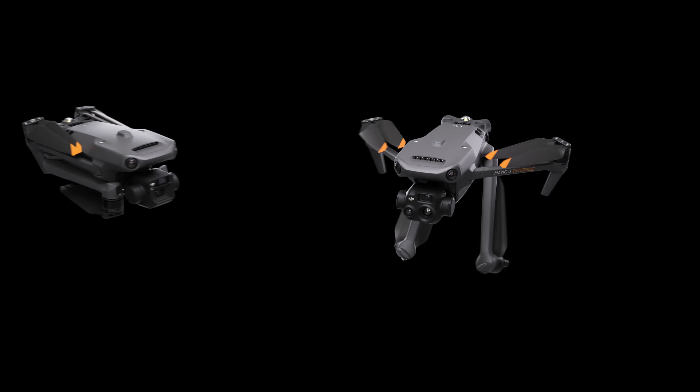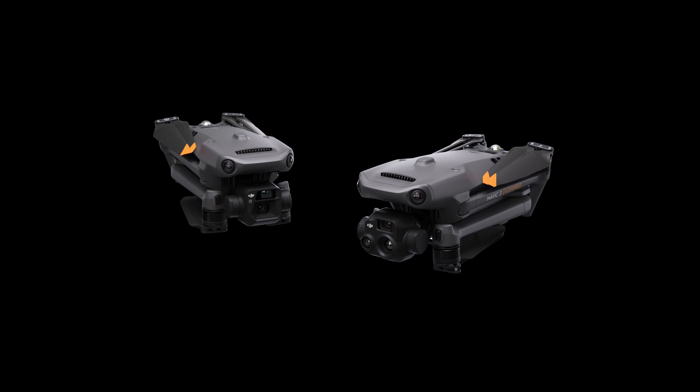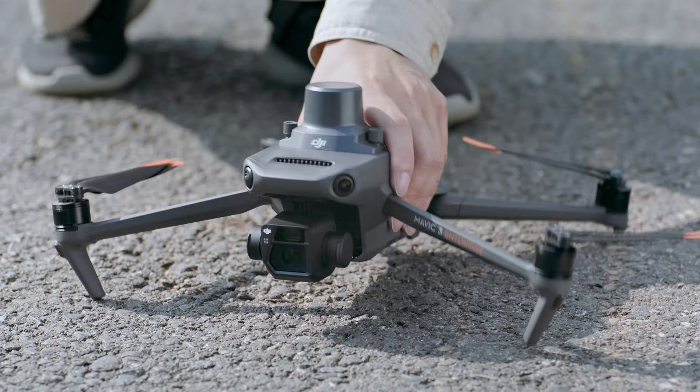Number one: familiar face, new name. The Anzu Raptor might look like a DJI Mavic 3 Enterprise, and that's kind of true. They license the hardware from DJI, but it's built in Malaysia.